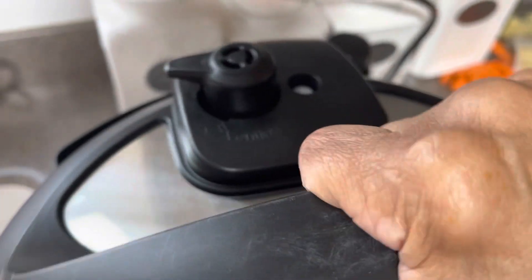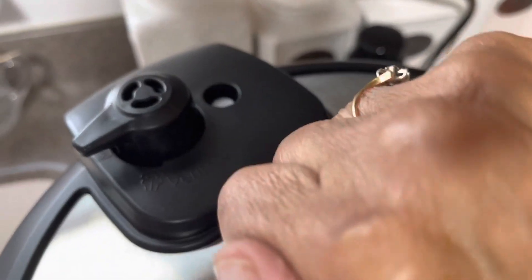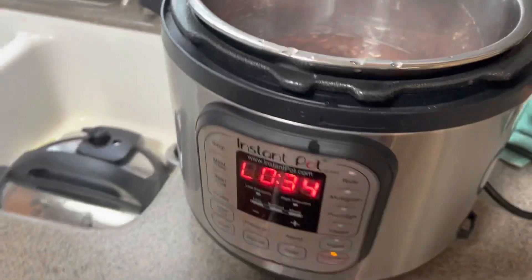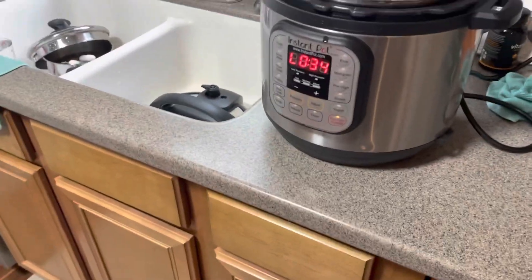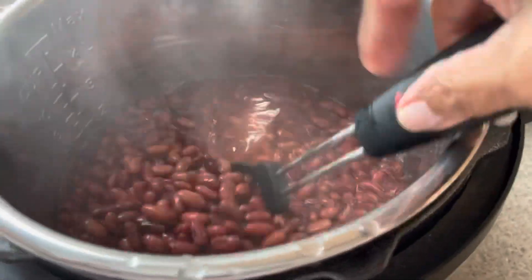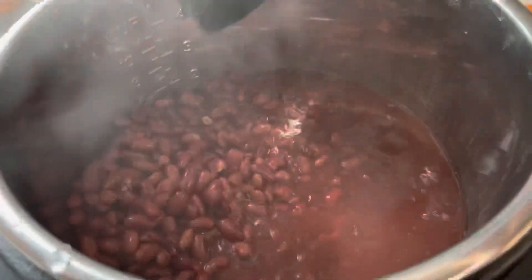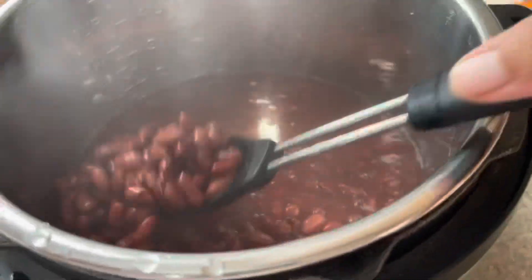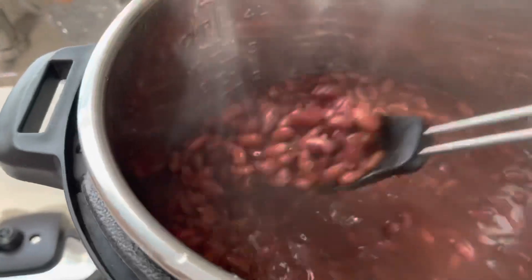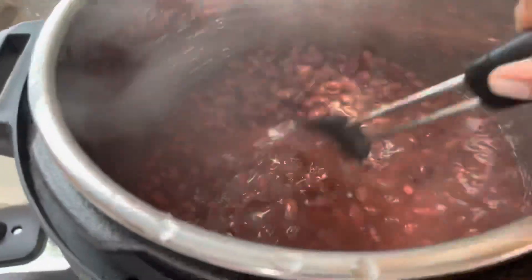Okay mana, you can see it is done — look, see how it went down? This is the point at which you open it. Whoops — and they — oh my goodness, they're done! Let me get a spoon. See, look at that!